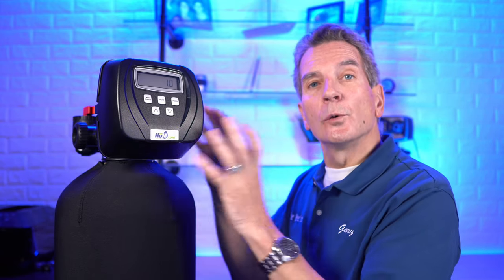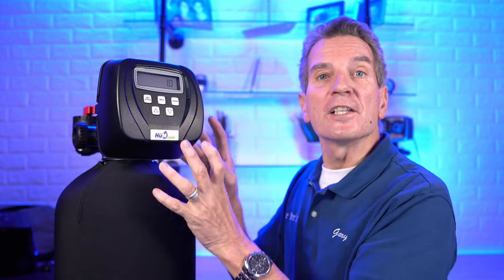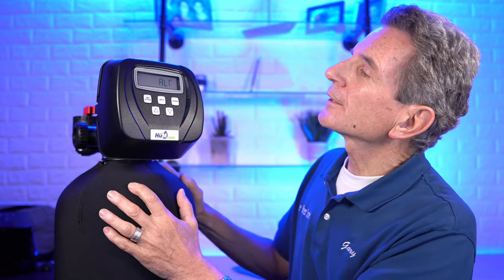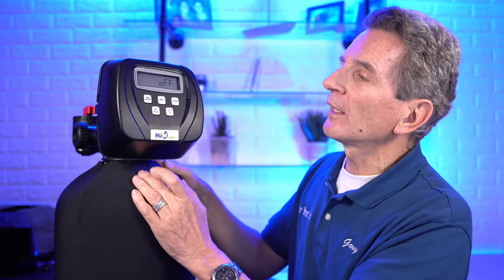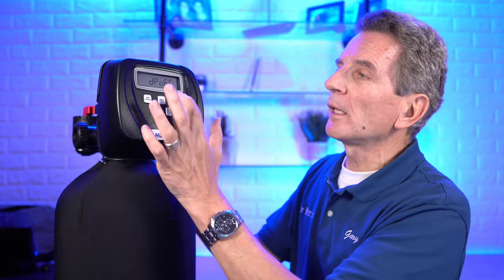The 1.0 T setting is for a dual tank system — be careful. We had a recent situation where a valve was programmed as 1.0 T and kept getting error code 106, so if you run into that error code, that's the problem. Once 1.0 is flashing for the 1-inch valve, press next. You'll see 'alt off' — leave it at alt off. Then 'DP off' — that's for a dip switch cable connection that doesn't apply here, so press next again.